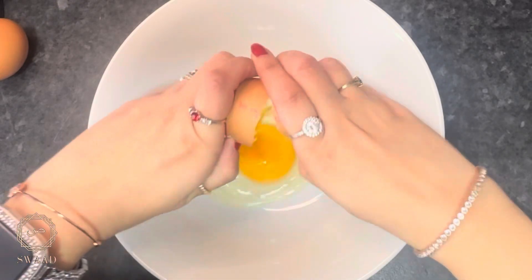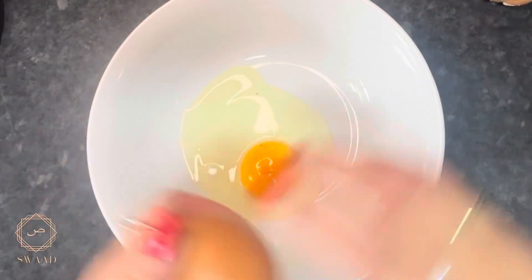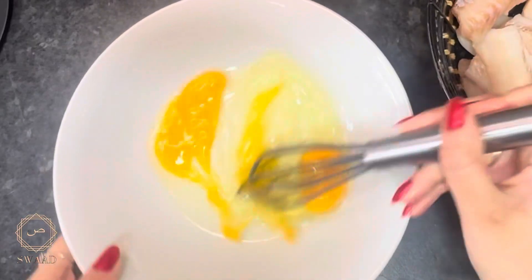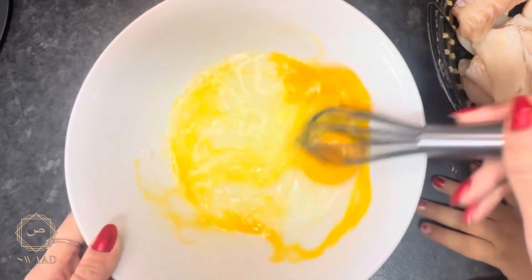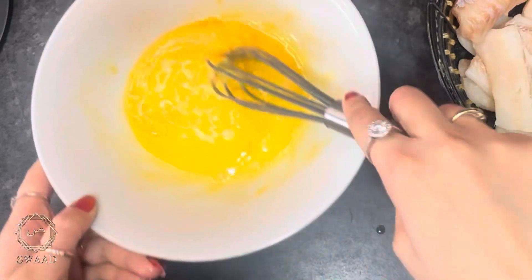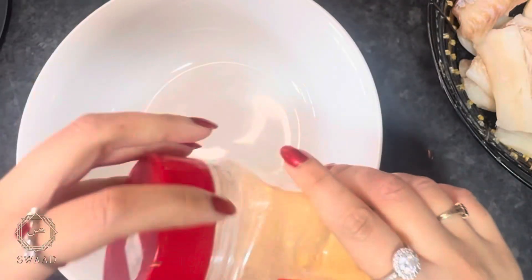I'm now going to crack two eggs in a big bowl, beat them for a few seconds, and leave them aside. I'm now going to add a generous amount of some hot and spicy chicken fry mix to a separate bowl.